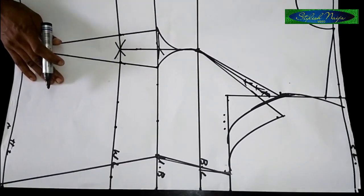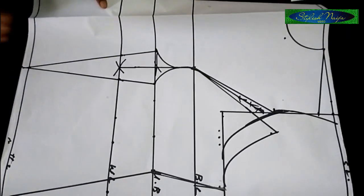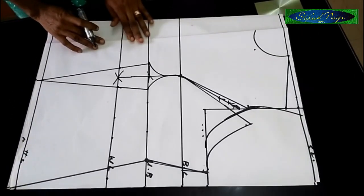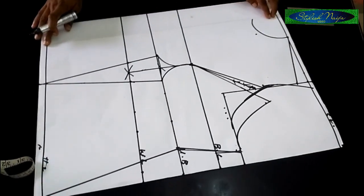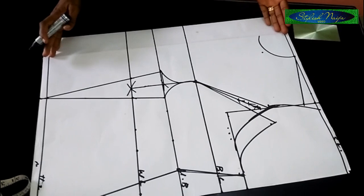Before I cut anything out — remember the front of this blouse has a zipper at the front. That was the essence of the three-inch line that I put in for the zipper allowance.